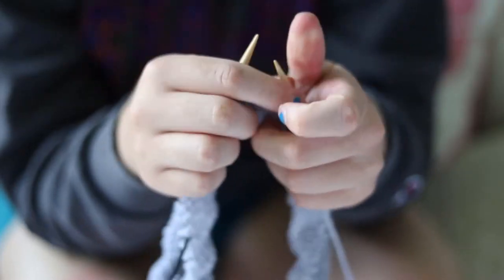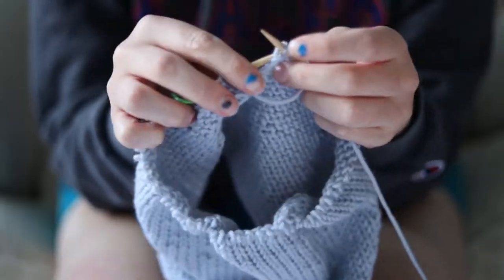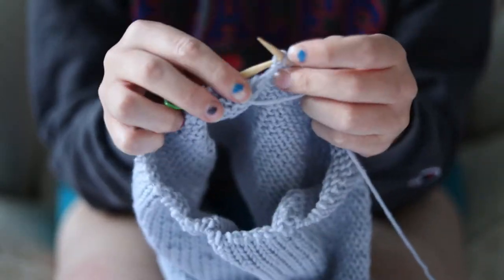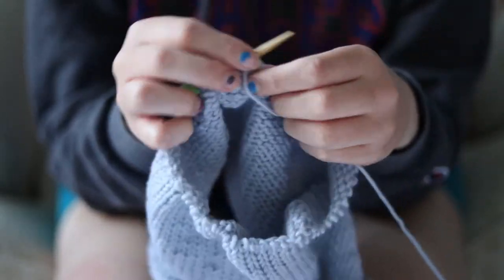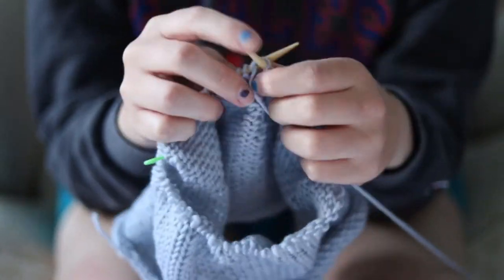It would have looked nicer if I'd just done it flat and then put a seam in the sleeve, but I was on a time crunch. I needed to get this sweater done, so I cut out the seaming part — which I'm not very good at still. But we're working on it. Progress over perfection.